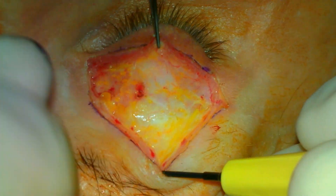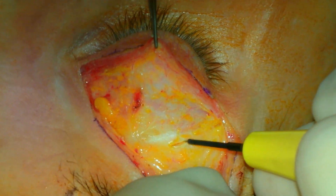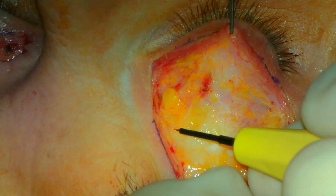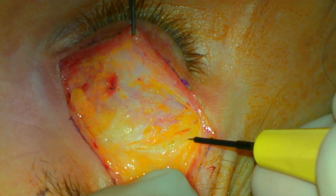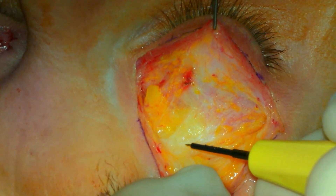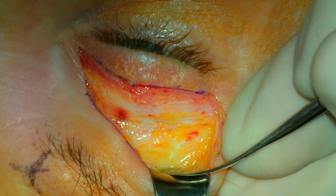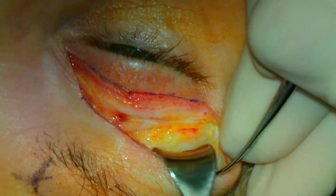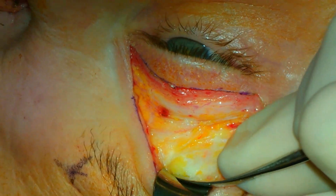The needle tip cautery is then used to dissect along the surface of the orbital septum to the superior orbital rim. The orbital rim is identified and the brow fat is dissected from the periosteum of the superior orbital rim. A freer periosteal elevator is used to dissect in a pre-periosteal plane along the length of the superior orbital rim, from the area just lateral to the superorbital neurovascular bundle to the lateral orbital rim.